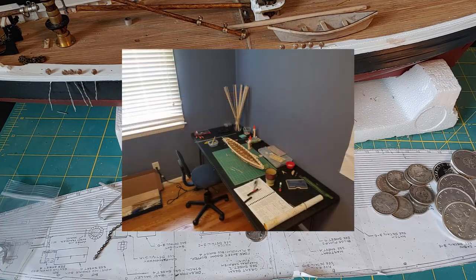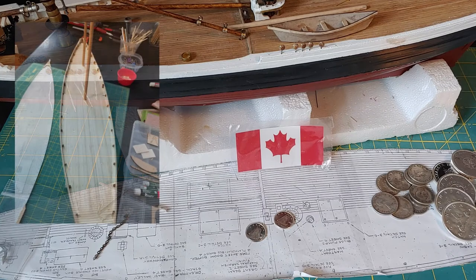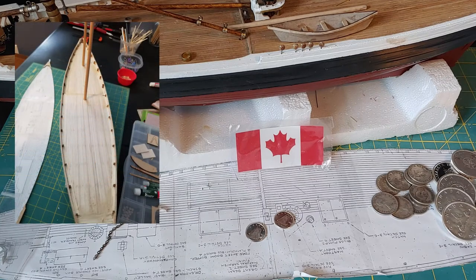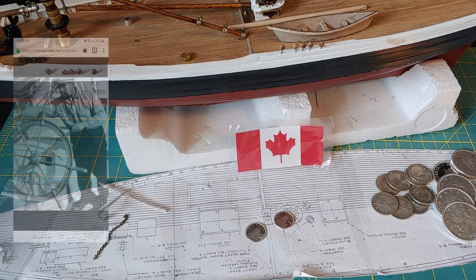Next to silver stacking, this is quite an expensive hobby. As I went along, I had to buy certain tools and pieces in order to get the look that I wanted. It is highly recommended that you do a lot of research before you pick your ship.